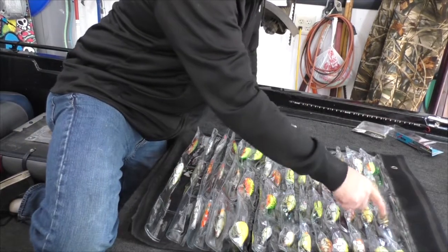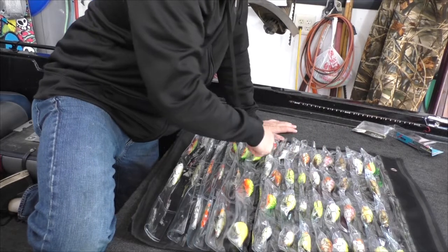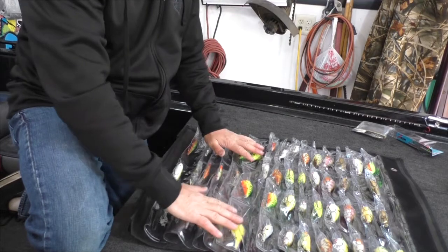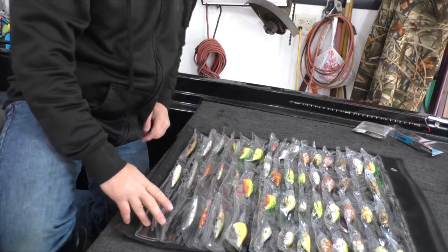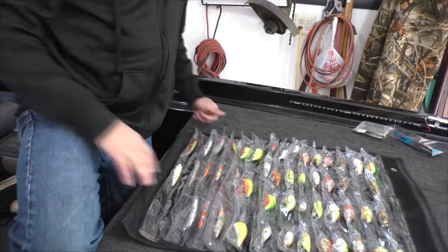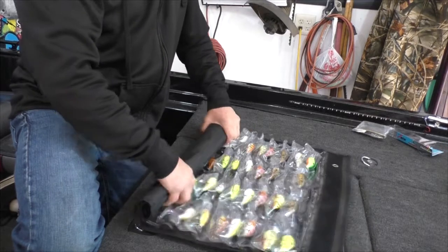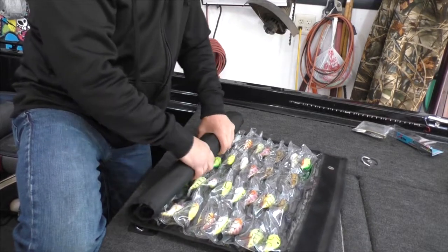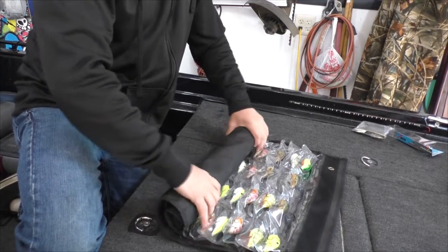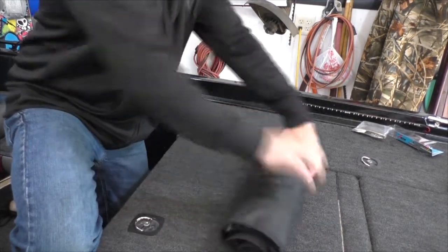So there are 60 pockets and I've only got two that aren't taken, so I've got 58 baits in here. And again, that's six Plano boxes I got out of my boat, which for me was great. Even in a tournament, this is so easy you're not going to lose any time — done, goes right back in there.